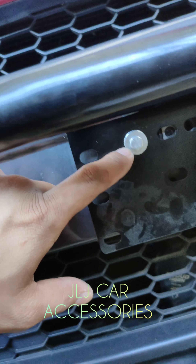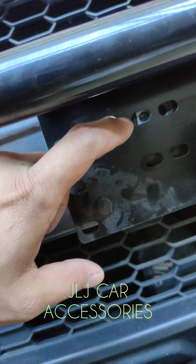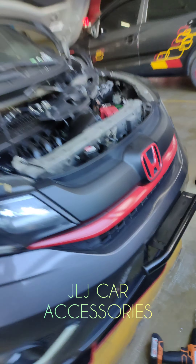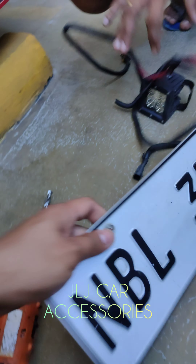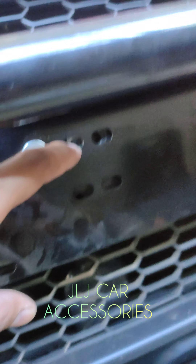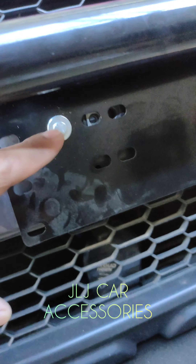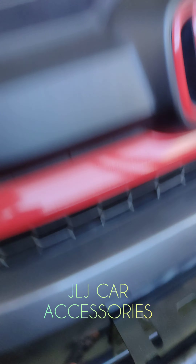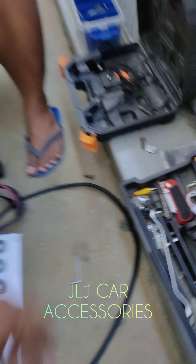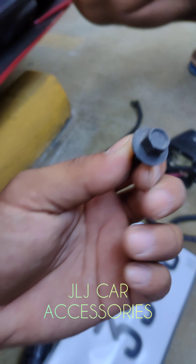Ngayon, hindi ka tulad na ito — ay sa chassis siya nakakabit. Kaya, mas matibay. Kasi may mga nagtatanong, hindi daw ba madaling matanggal? Kasi pag tinanggal nila, tinatry nila natanggalin yung plaka, nakikita nila andito na agad yung kabitan. Tapos, may turnilyo dito yan eh, yung nakakabit sa chassis. Eto yung turnilyo dito sa stack.